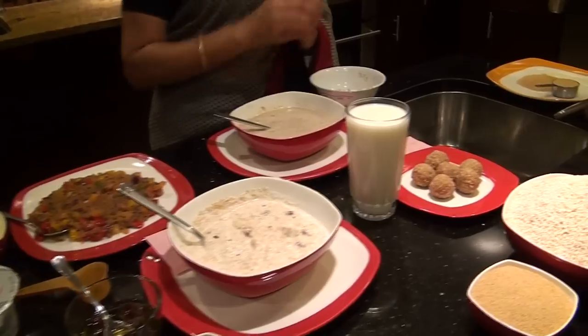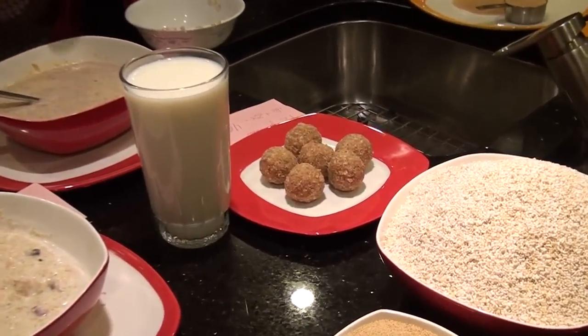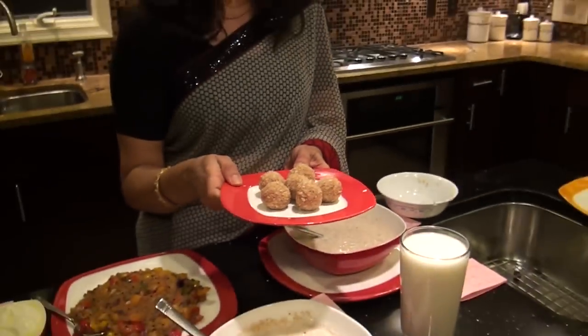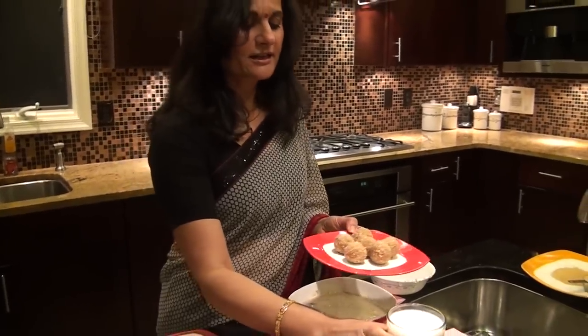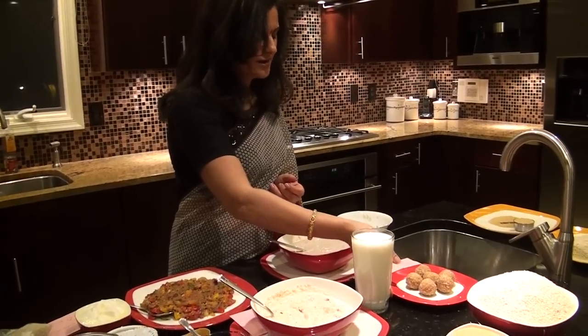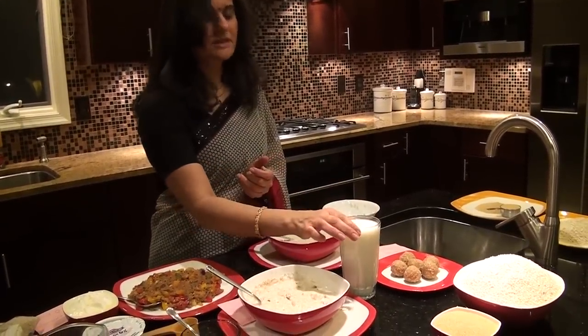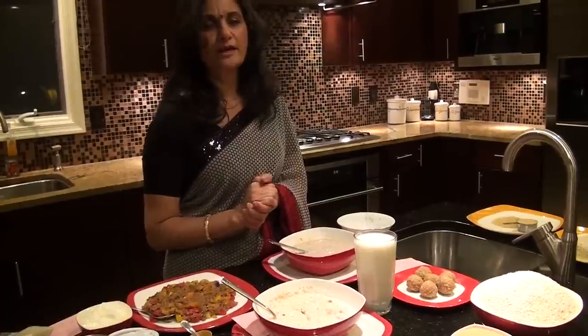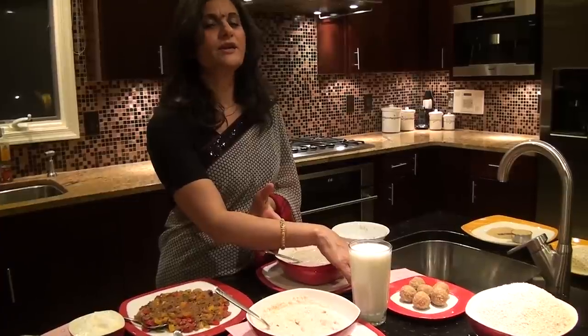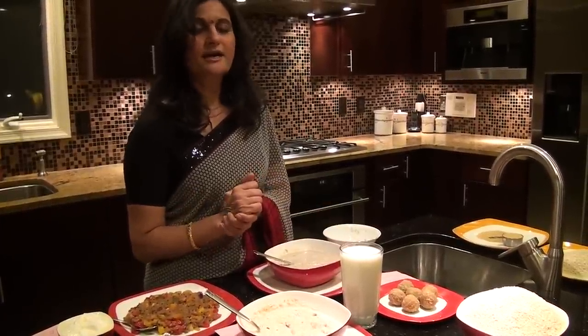My last breakfast is laddus made using amaranth and almonds. I won't eat all of them at once — I usually have 2 or 3 laddus with one glass of milk. Depending on the milk you use and how many laddus you have, this meal has about 16 grams of carbohydrate and 12 grams of protein. It is high in protein and calories but not as high in carbohydrates. Enjoy all these amaranth breakfasts — until we meet again, this is Power!